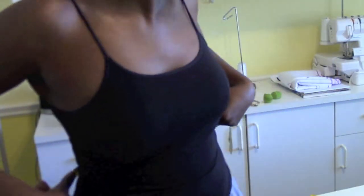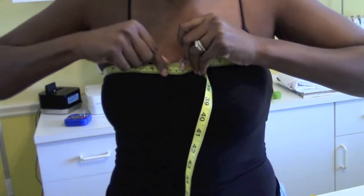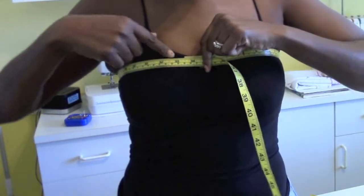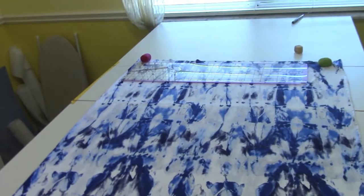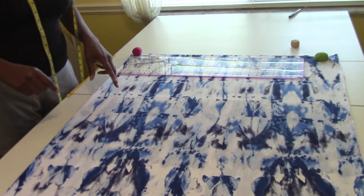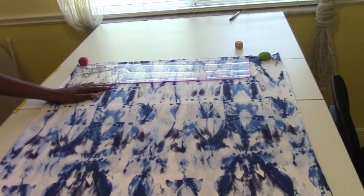For this off-shoulder tutorial, the first measurement you're going to take is right above your bosom. Take that measurement and then we're going to add an inch to it and we're just going to cut a square. I'm going to divide that answer by 2 — whatever that answer was, divide it by 2 — because half will be in the front and half will be for the back.